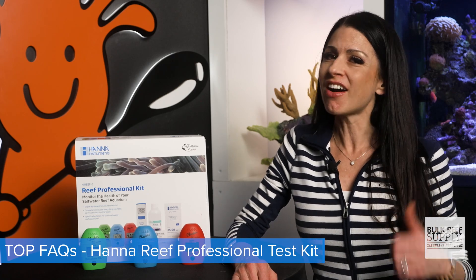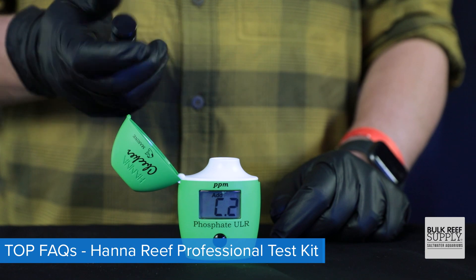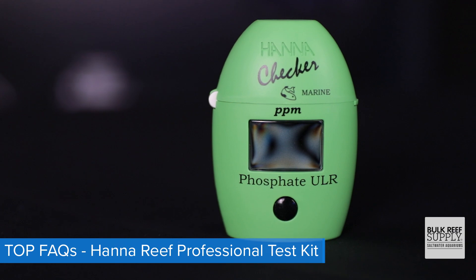Today, answers to your top five questions on Hanna's most popular checkers, all included in the Pro Read Kit. Are Hanna checkers really that awesome? How do Hanna checkers actually work? How to use them? How to read them? And why is the ultra-low-range phosphate checker the most popular phosphate checker choice?